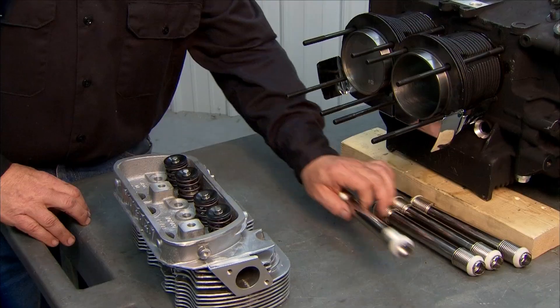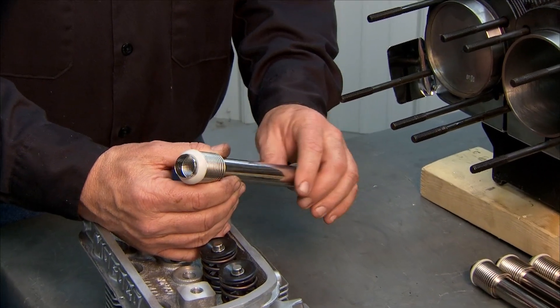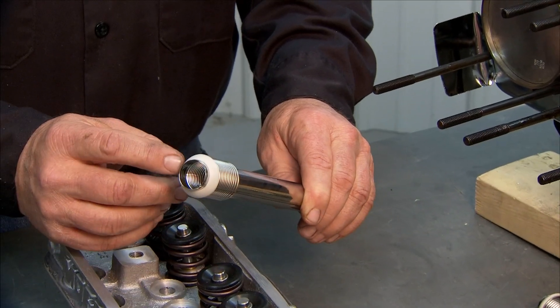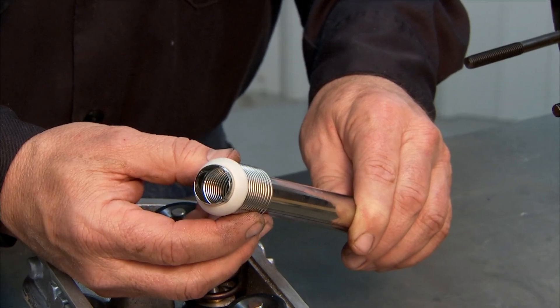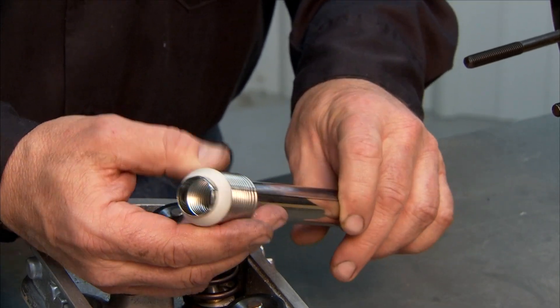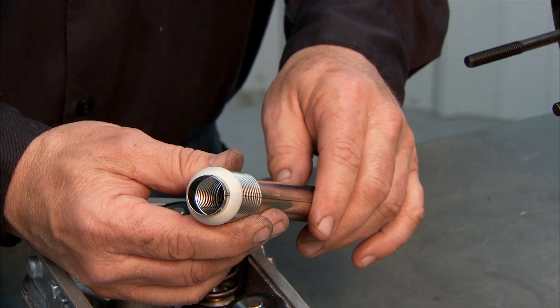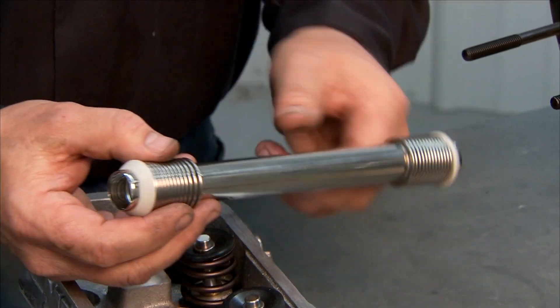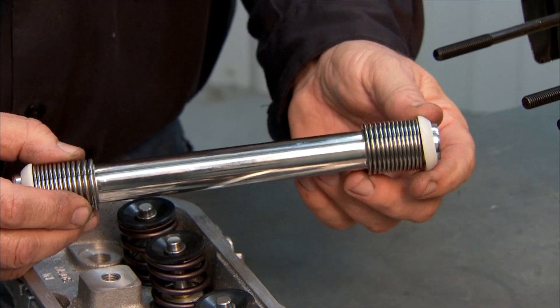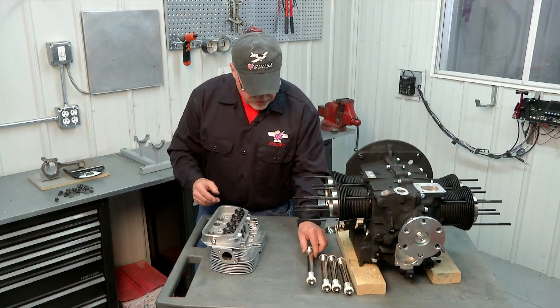We're also going to have push rod tubes that we're going to install — there are four on each side. Before we install the push rod tubes you want to make sure to put the little gaskets on them. These are little neoprene or nylon seals and they come in your full gasket set. Sometimes they're red, sometimes they're white — they're always this conical shape and they just push on the end of the push rod tube. Make sure that each push rod tube has a seal on each end.